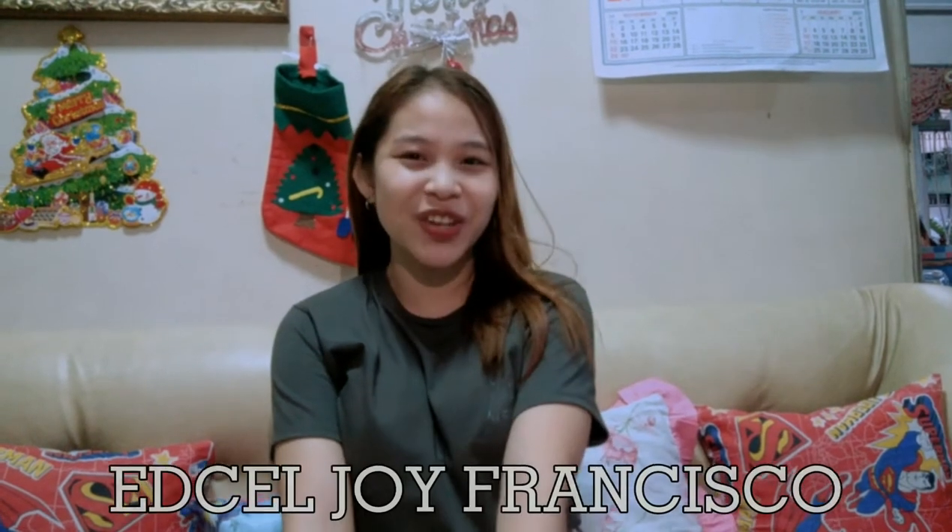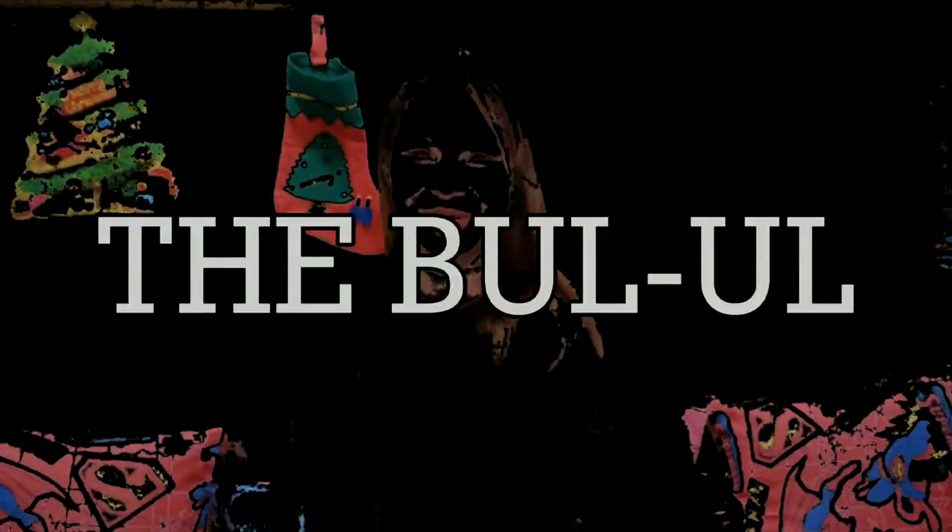Good day everyone! From BAC11, I am Edsa Joy Francisco, representative of our group. For today's video, I would like to introduce to you one of the indigenous art in the Philippines — the bul'ul.